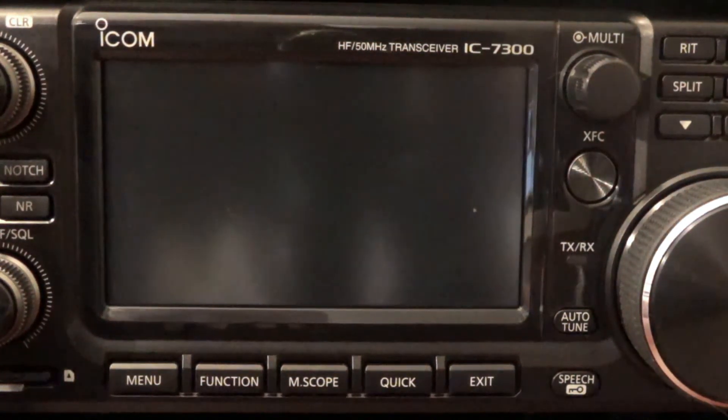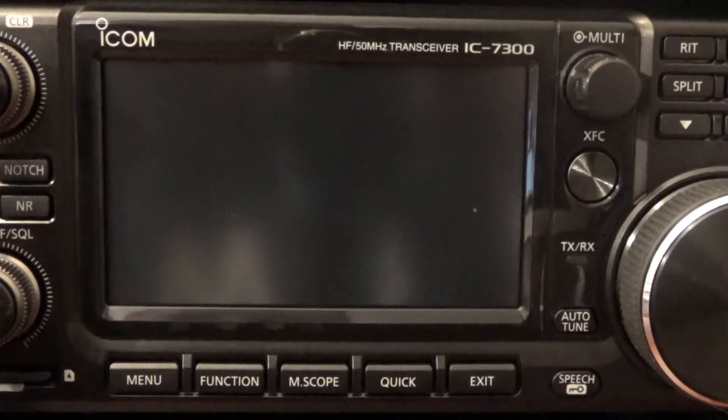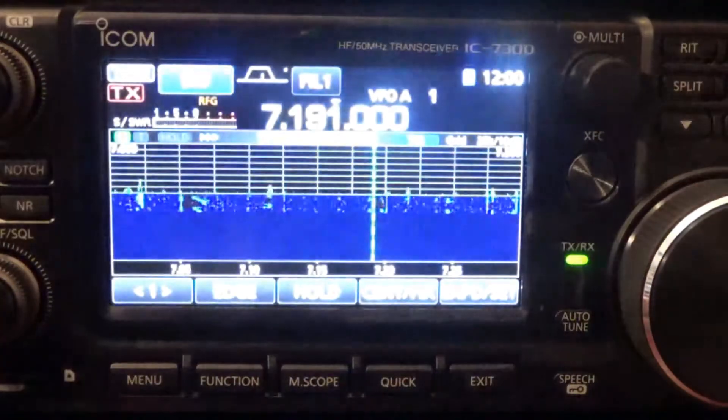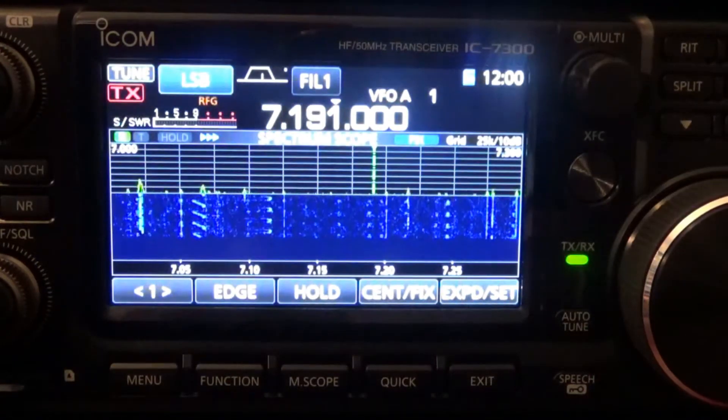I was sitting around thinking about what to do for my next 7300 video. I actually got a question from the comment section about how to do a basic operation for the 7300 — specifically, how do you put your call sign on the radio startup screen. It's actually really simple, so I'm going to turn it on and show you the call sign at the bottom. That's what I'm going to show you in this video.